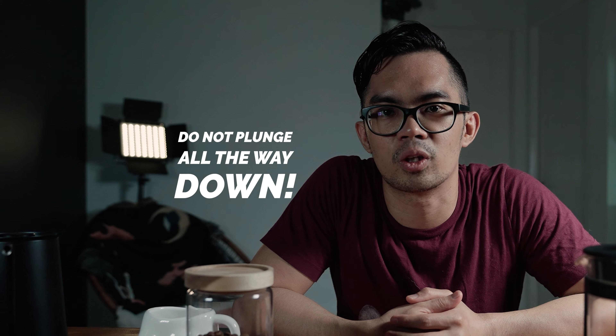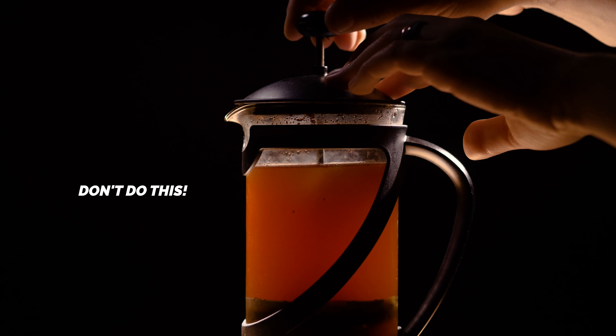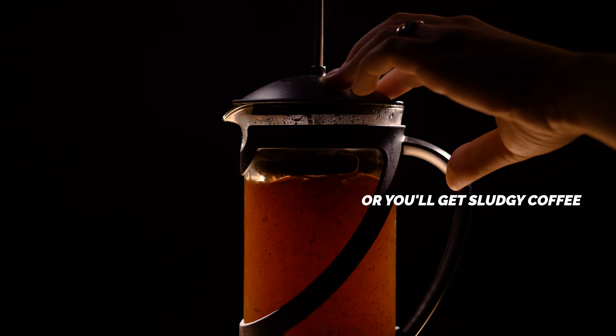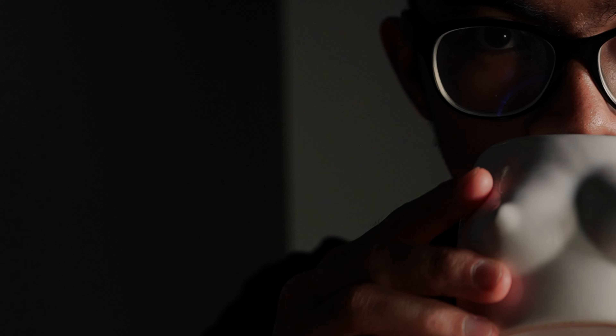After waiting, take the plunger and press it only up to the surface of the water — don't plunge it all the way down. It might be counterintuitive, but you want to use the press as a strainer. If you press it all the way down, you disturb the liquid again and all the fine materials that settled at the bottom get stirred up and end up in your coffee. We used to press it all the way down and ended up with a lot of sludge in the cup. Just trust us — use the coffee press as a strainer.